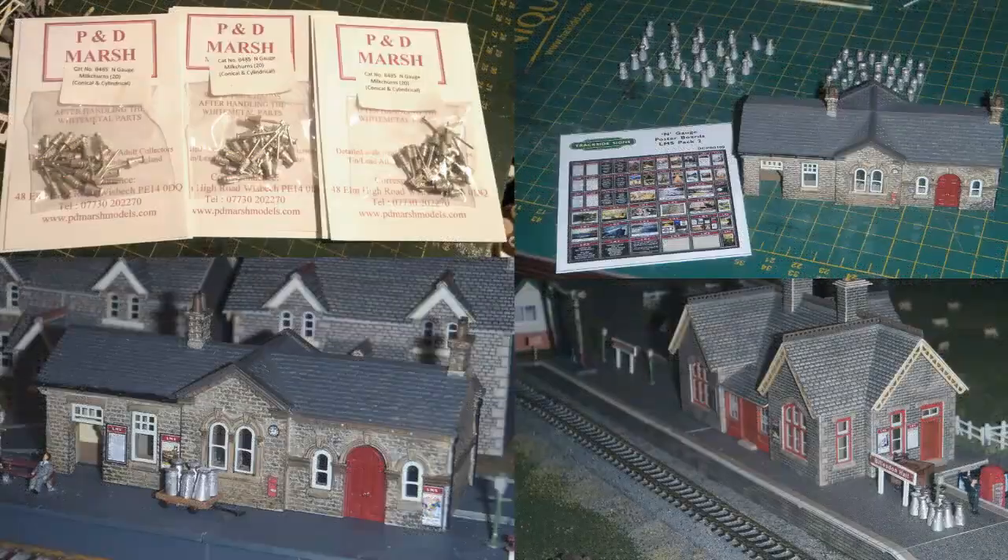This is part 79 of my series on my Engauge Model Railway project. Previous parts cover the project from its inception, through the creation of the baseboard, selection and laying of track, building of scenic items, obtaining rolling stock, etc. The project is ongoing. This part deals with some additional scenic details, chiefly milk churns and station posters, but also touching on a couple of other little things that I wanted to try and fix up.